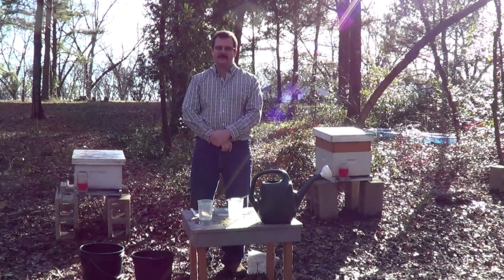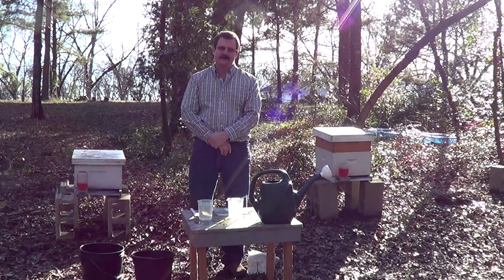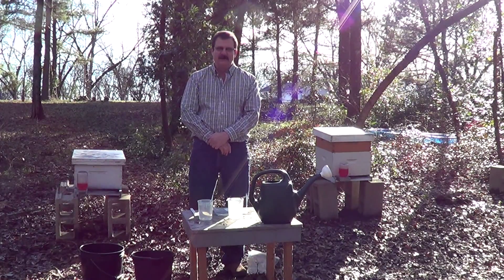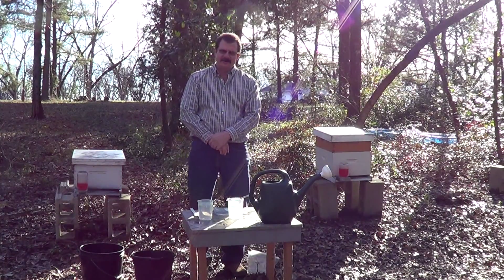Hello, everybody. My name is Phillip Tatters. I am the owner and operator of Southeastern Insectaries, located in Perry, Georgia. I want to thank you for watching my third video on how to mix and apply nematodes.